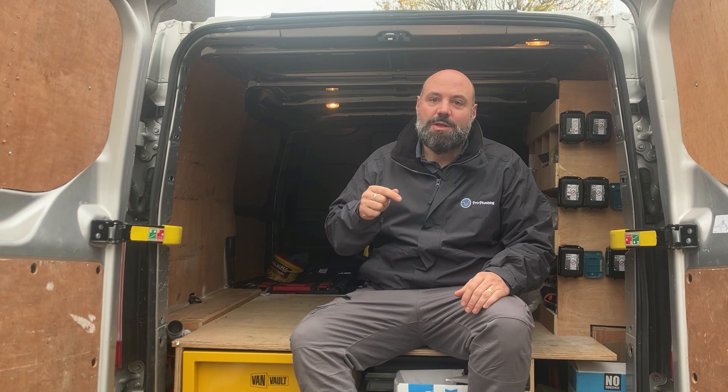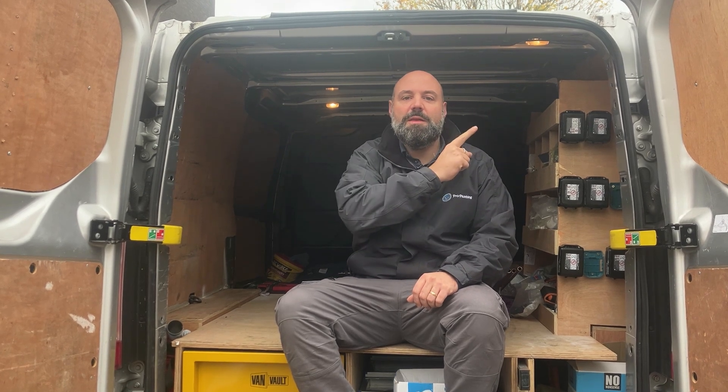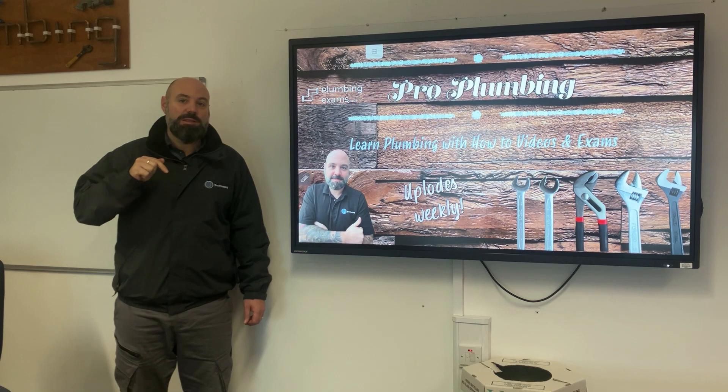You can learn your knowledge on this channel as well as learning it in college. To see all the how-to plumbing videos, check out the link here. Not only will we be in the workshop and out on site on jobs, we'll also be in the classroom teaching you all the aspects of plumbing.